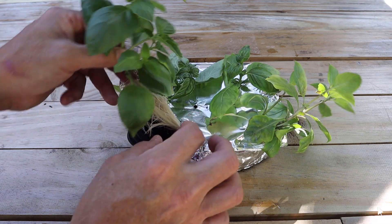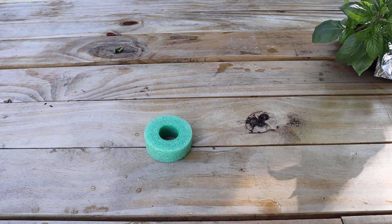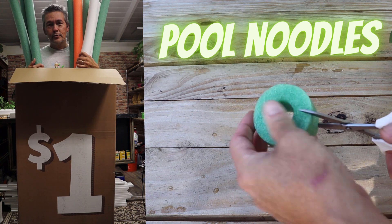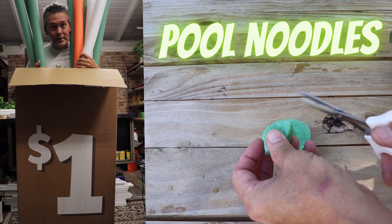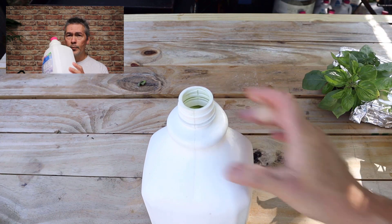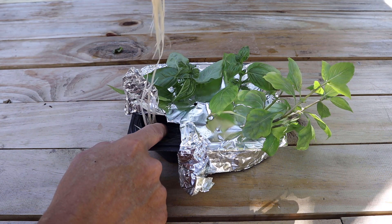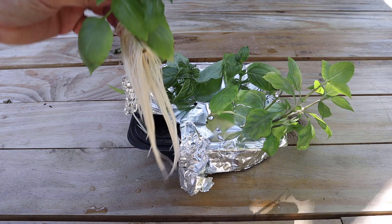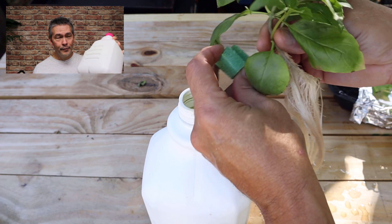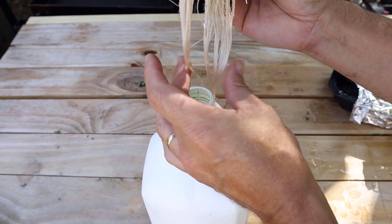And even tomatoes. You guys know I like using pool noodles in hydroponics, and I love these almond milk jugs — they're perfect, just the right size. They've got these labels that just peel right off, so nice and clean. They look awesome.